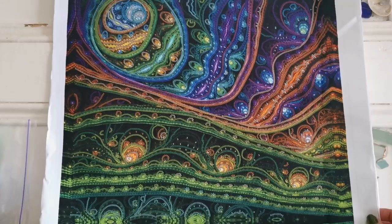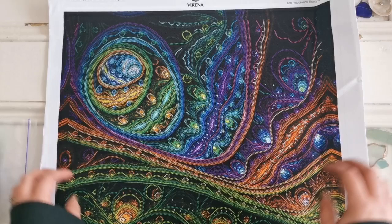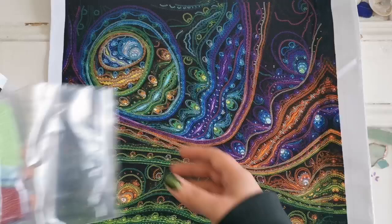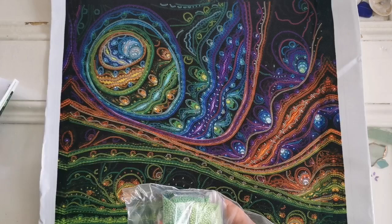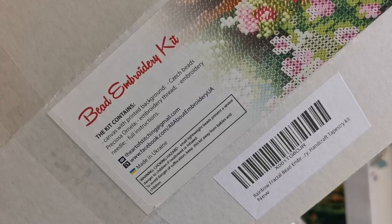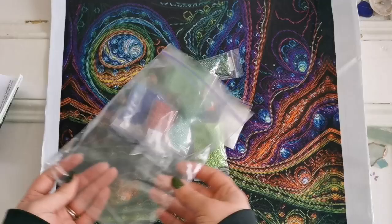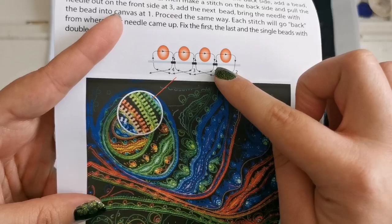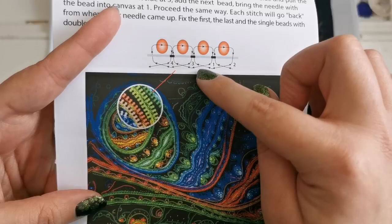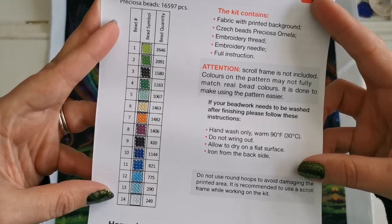I had been eyeing these beaded cross stitch kits for a long time, but because of what's happening in the world right now I finally decided to pull the plug. This cost me about $50 US, and that's because these are really really good quality beads. I believe they're called Czech beads — it says on the top of the box: Preciosa, or Nella. The instructions show how to work the beads: you come up through the bottom, attach your bead, go back down, and up and down — that secures it. It's also known as the back stitch. There are 14 colors in the legend.